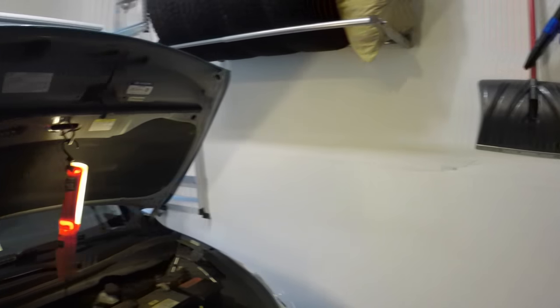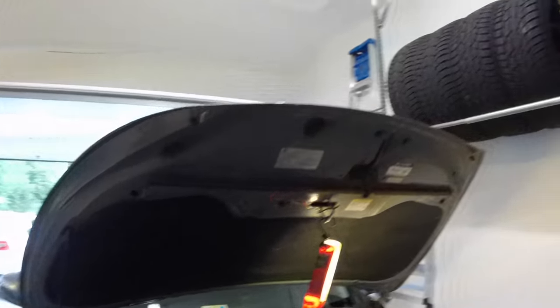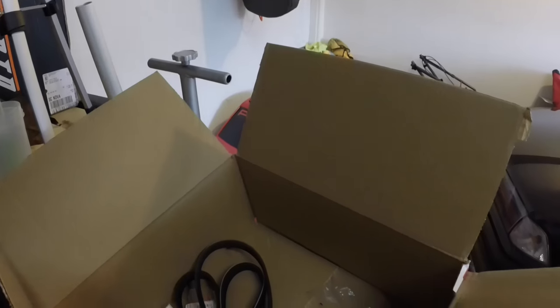What up dudes, we're out here changing the oil in the Hyundai. But nobody cares. So really why we're talking is we got some more parts in for the BMW.